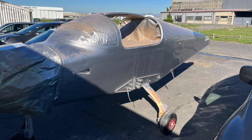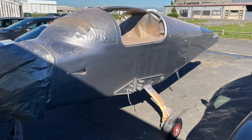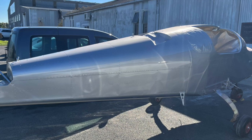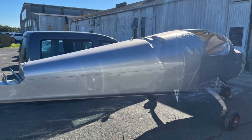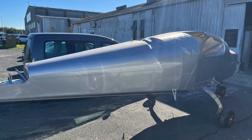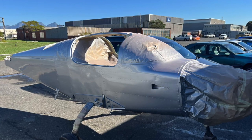Glenn sent me a couple of photos of the current painting progress of the airplane on what appears to be a beautiful Cape Town day. Here it is in its base coat silver, looking a lot better than it did when it was in its alodyne state in the workshop. Looking forward to seeing it with its blue painted on in the appropriate places.